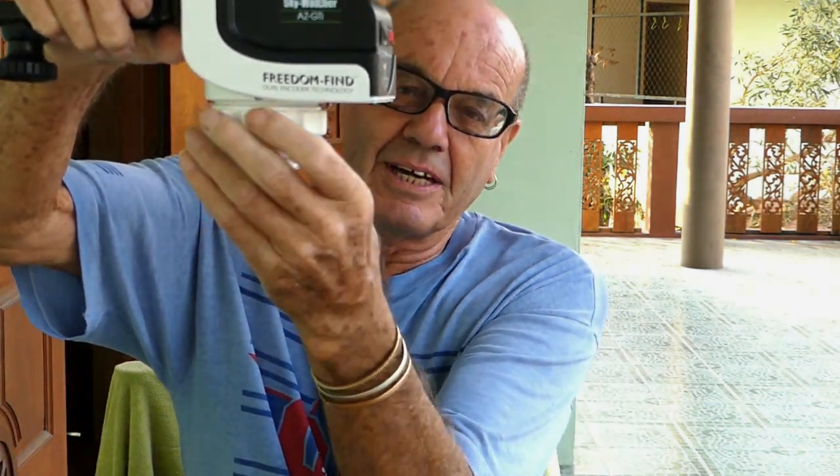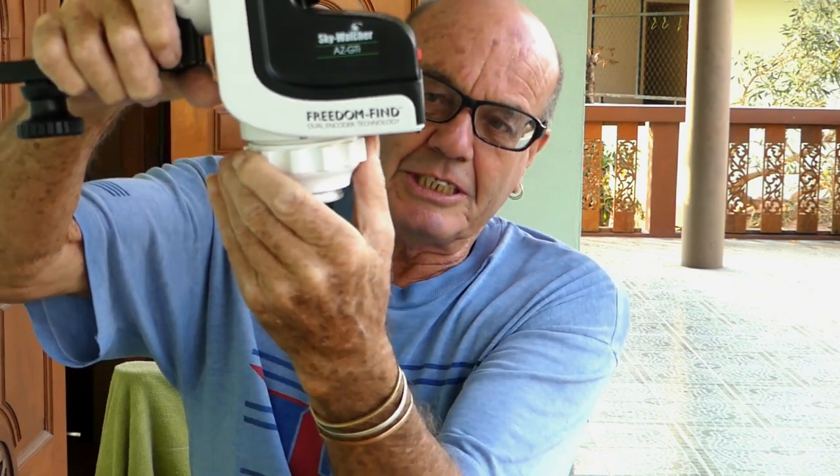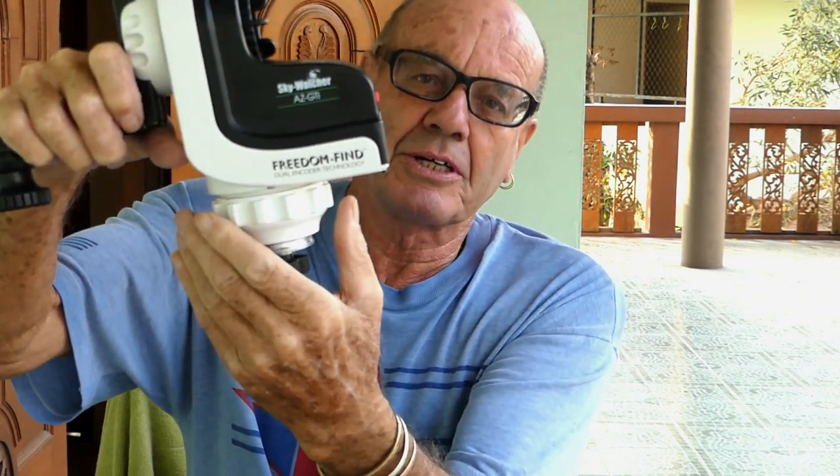The other reason for getting this mount is because I live in a very light-polluted area with a lot of air pollution as well. Anyway, the first one failed and the second one came along - and would you believe, the azimuth bearing, the left-to-right bearing, would seize up, it would bind and not go, and of course the motor strained. It was just a nightmare.